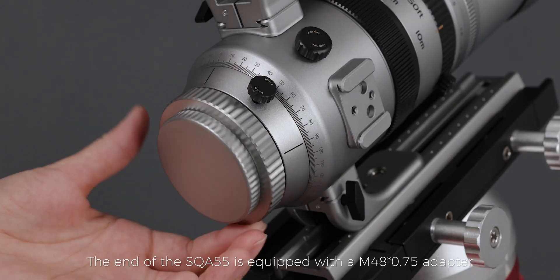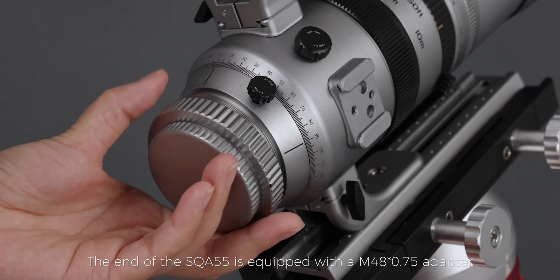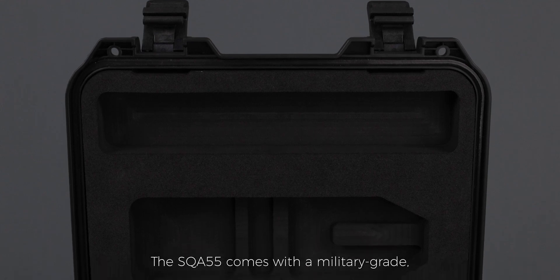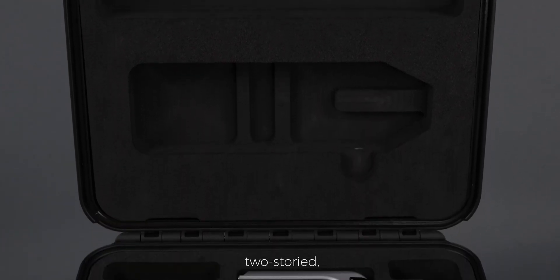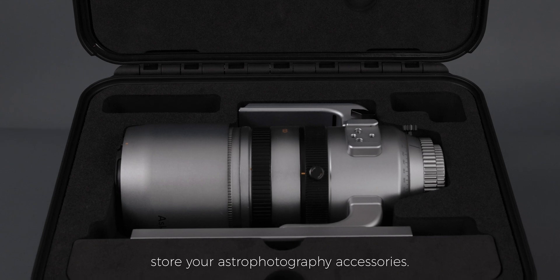The end of the SQA 55 is equipped with an M48 ×0.75 adapter with a built-in two-inch filter thread for easy shooting. The SQA 55 comes with a military-grade, two-storied, waterproof carrying case with plenty of room to store your astrophotography accessories.